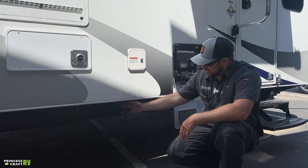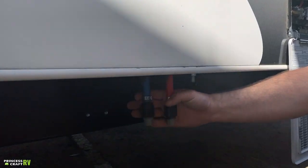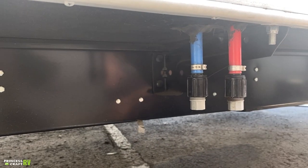Just below the fresh water tank fill, there are two more low point drains. Remove these two gray caps and allow that water to drain out of the system.